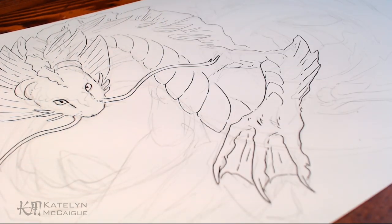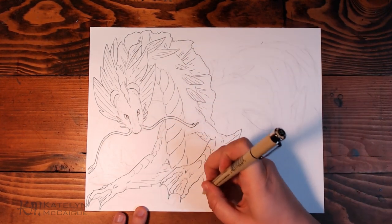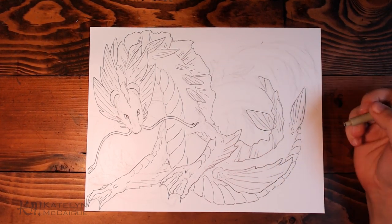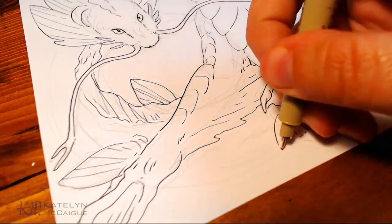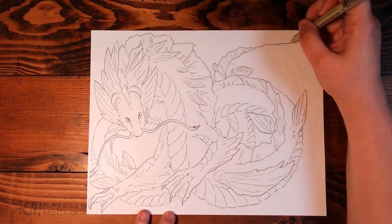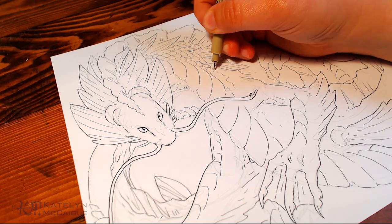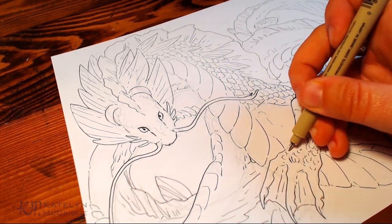I wanted to add a lot of detail to this guy — lots of different fins and scales — and make this look like a really majestic, older, wiser koi fish dragon. I had so much fun getting lost in the line art. The scales are especially nice to get lost in with the repeat pattern. I actually realized I've kind of doubled up on super detailed dragons: we had the peacock dragon, then the pangolin dragon, and now the koi fish dragon — all super detailed. I don't know why I keep doing this to myself, but I just want to keep upping the ante every time.